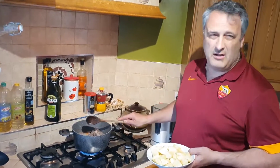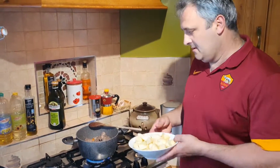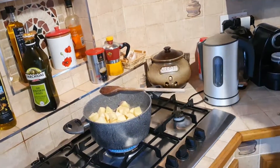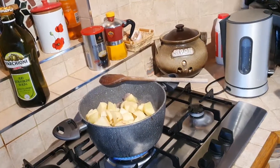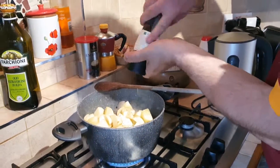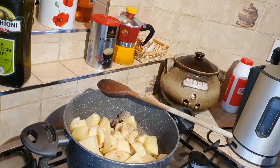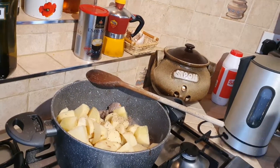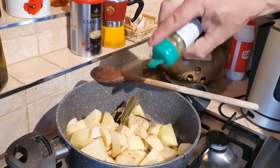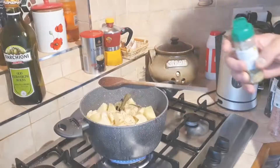This has been cooking for around 40 minutes now. We can add our potatoes and our spices: pepper, salt, four or five bay leaves, some sage, and some rosemary.